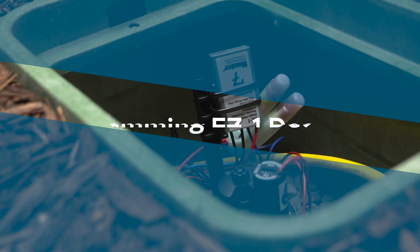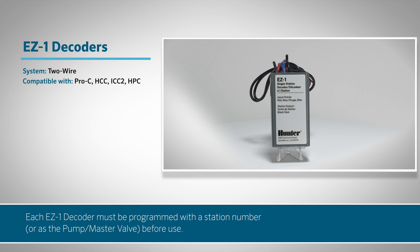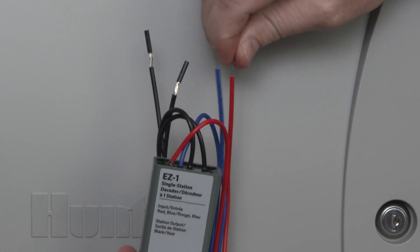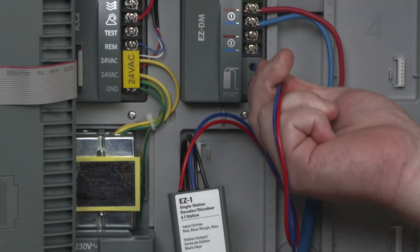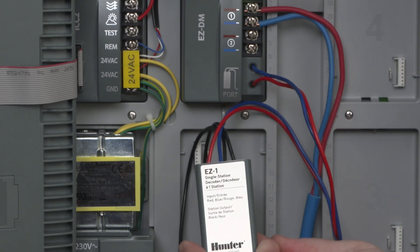Each EZ-1 decoder must be programmed with a station number, or as the pump master valve, before use. Remove the insulation on the red and blue wires on the decoder. Insert the decoder wires into ports on the EZ-DM decoder output module. It doesn't matter which color goes in which hole.